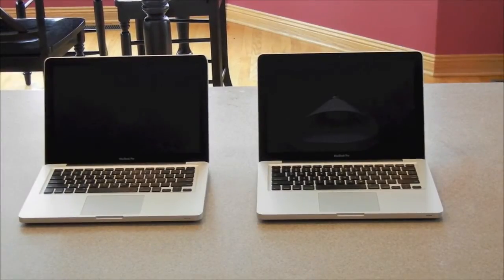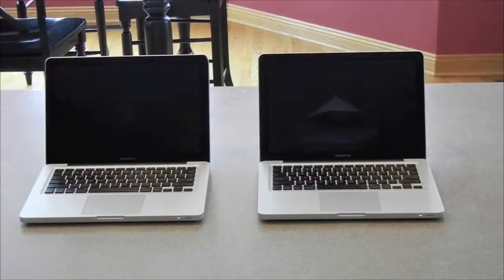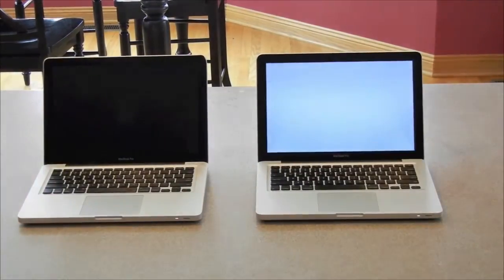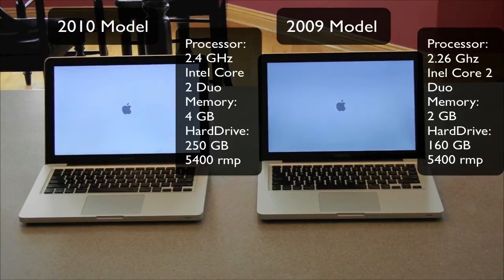What's up everyone, this is JRProductionX and I got a boot up and boot down test for you guys, so let's get started. The one on the left is a 13 inch 2010 model, while the one on the right is a 13 inch 2009 model.